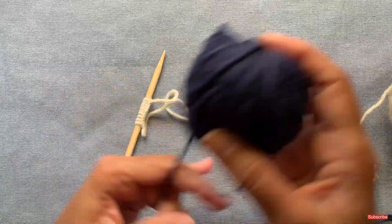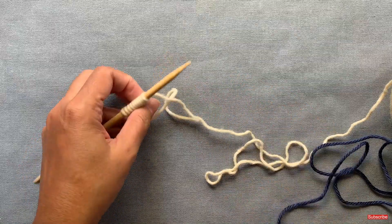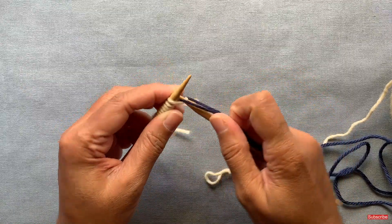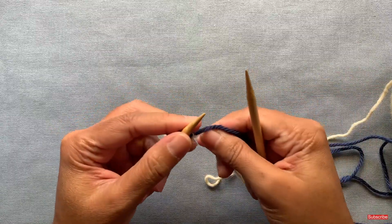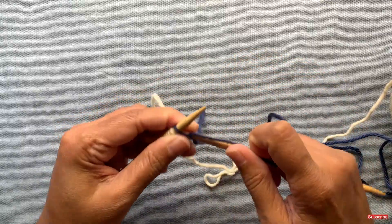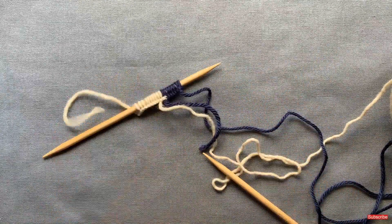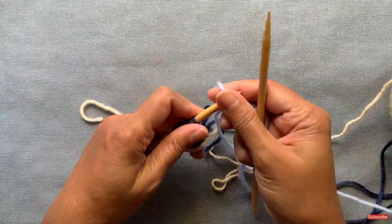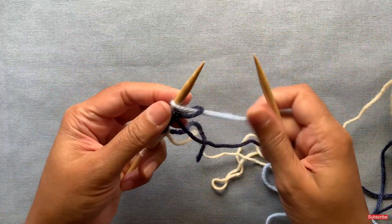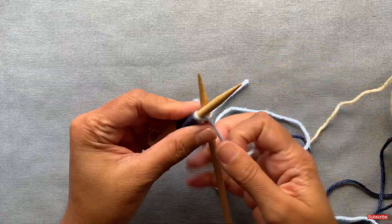Now I'm going to start with my second color. Just make a loop, leave about four inches of a tail, and cast on eight stitches with this color. This is why I like the knitted cast on — I can just insert the needle and start knitting with that new color, rather than having to make a separate loop as I would with the long tail cast on. For the last eight stitches, I'm going to cast on with this blue color — just insert and start casting on with that, pulling on the yarn to tighten it up a little bit.